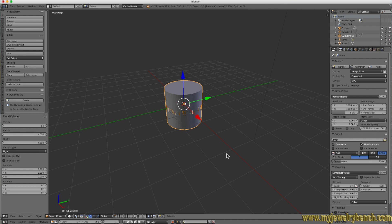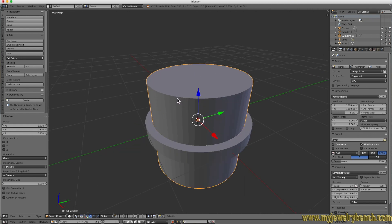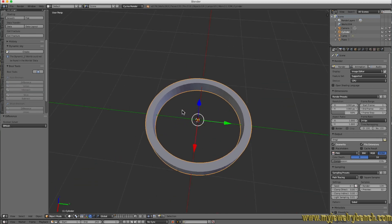This second cylinder we're going to hit S and size it down so it's slightly smaller in diameter than the first cylinder. Now we have our two cylinders. Select the second cylinder so it has a yellow ring around it, then press and hold Shift and click on the first cylinder. The first cylinder — highlighted in yellow — is the object we retain; the second, highlighted in red, will be removed. We're going to use the Boolean tool and scroll down in the tools menu and hit Difference — and there is our flat ring.